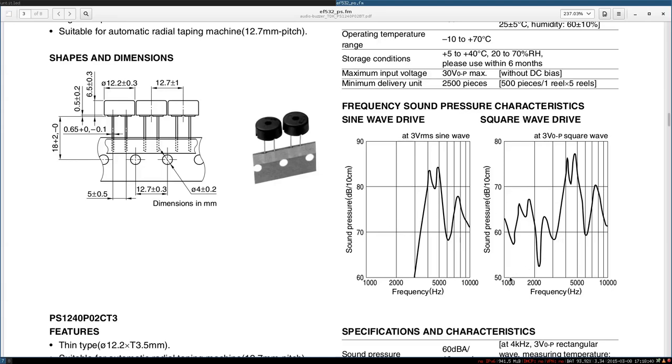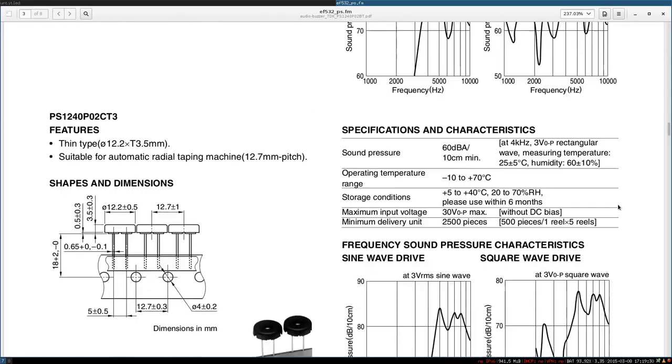Now we want to produce something at around 23 to 25 kilohertz. I have no idea how loud it is or how well it behaves at those frequencies. The measurement chart stops at 10 kilohertz — we have no idea what goes beyond 10 kilohertz. I also don't know, but I will still drive it at more than 10 kilohertz, even more than 20 kilohertz.